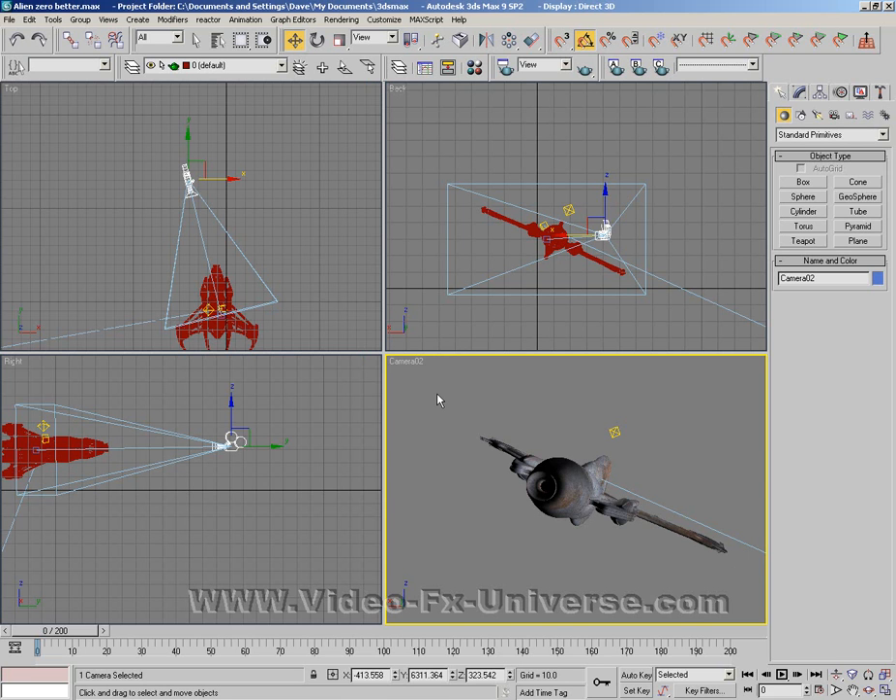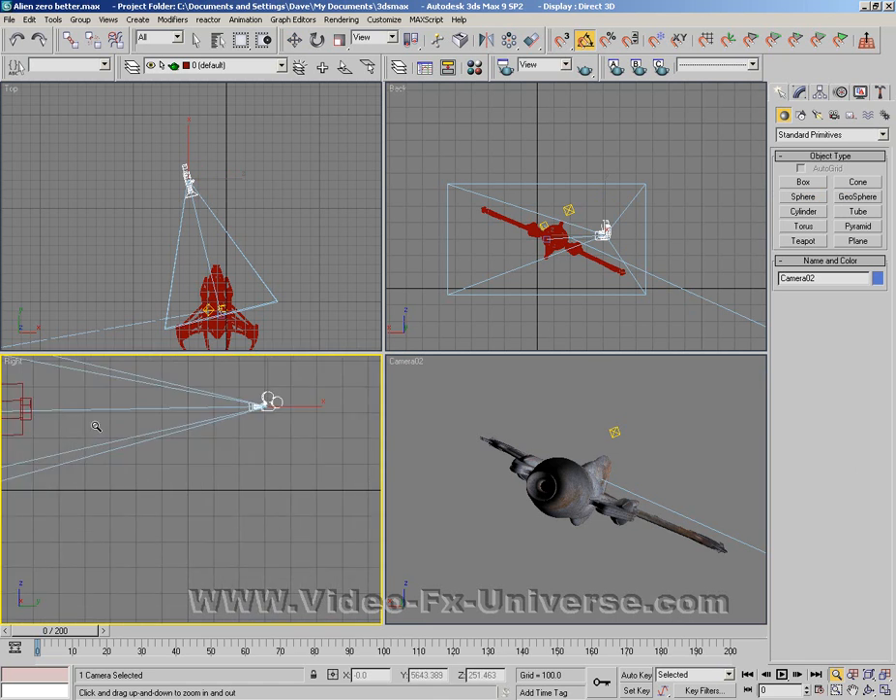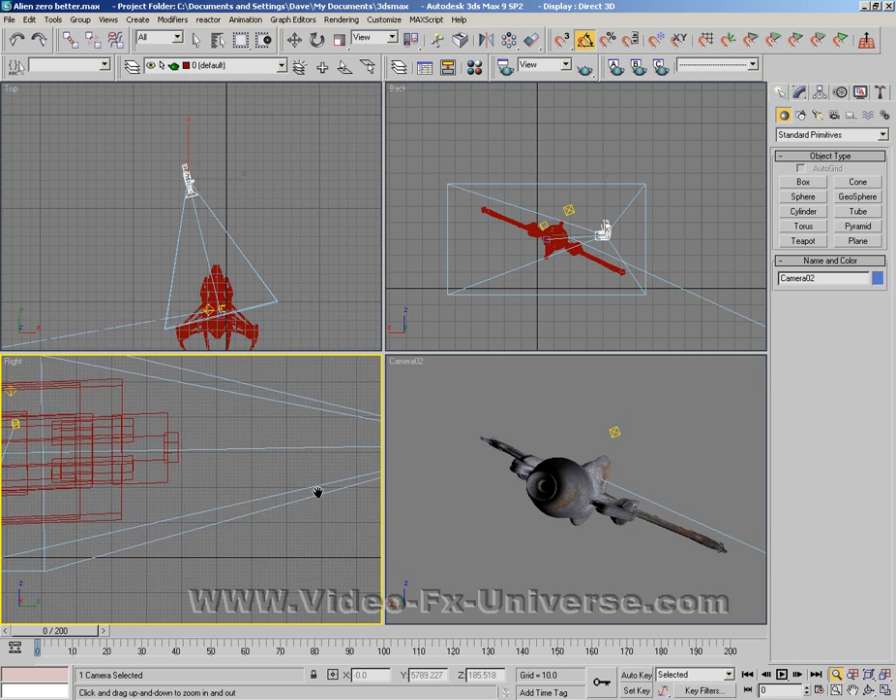The last tutorial was no good because there was too much work involved — you had to add too many lights, too much messing around, and the end result did look good but whenever you moved the craft the glow just did not work very well at all. So what we're going to do here is select a sphere — actually before I do that I'm just going to zoom right in on the tail of my ship.